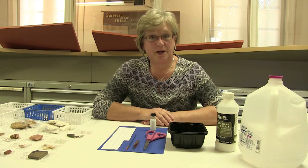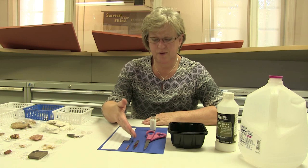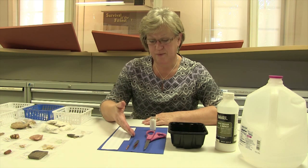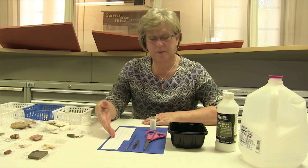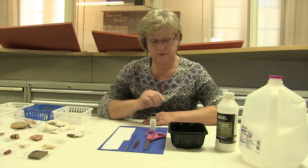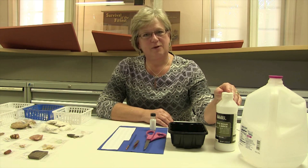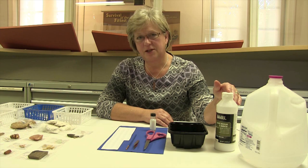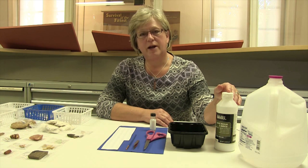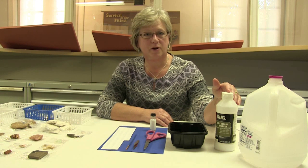These are the tools we use when we're labeling artifacts: scissors, tweezers, a paintbrush, labels that are printed on acid-free paper, our glue, and distilled water. For glue we use gloss varnish that we dilute with a little bit of distilled water. We only use archival materials because we want everything to be reversible and we don't want anything to harm the artifacts.